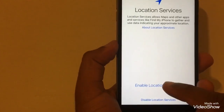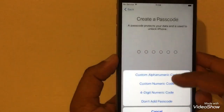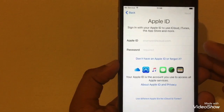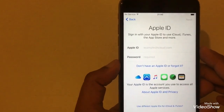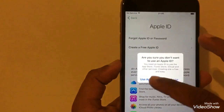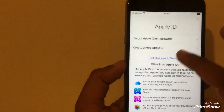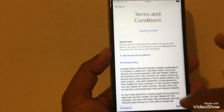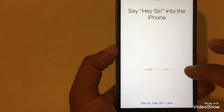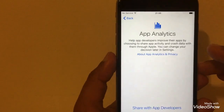Now look — enable location, set up date later, continue. It is asking for Apple ID — don't worry about this one. As you can see, our iPhone is now unlocked.